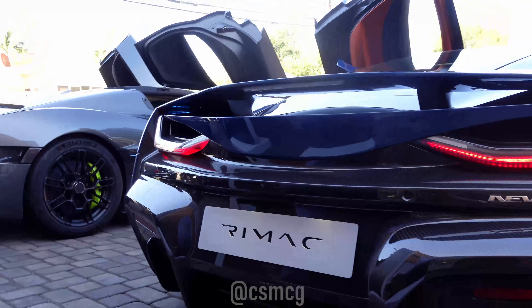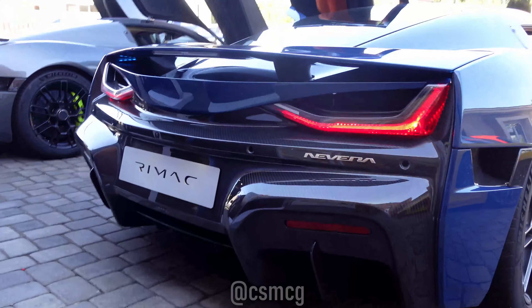Here we go — Remak Davera. They look pretty sharp, as you can tell. Let's go around here and give a look over them.